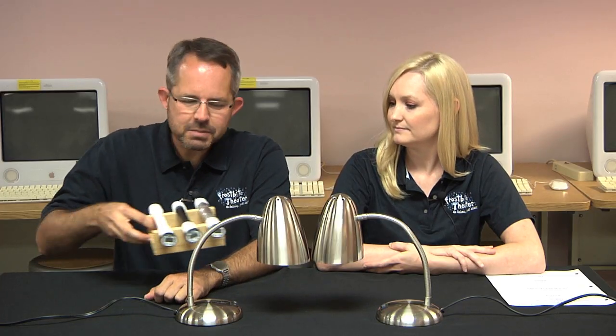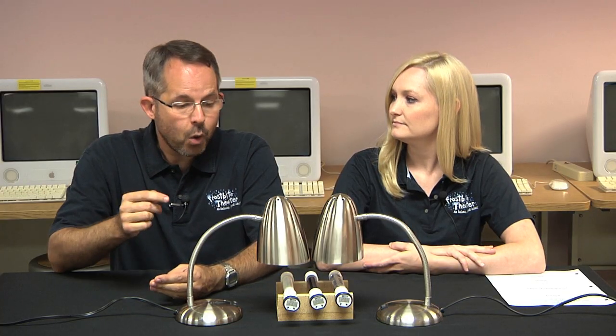We've done our best to make sure that everything else is the same: the size of the pipes, the brightness of the lights, the amount of time the lights are on. The only thing that we've changed on purpose is the surface of the pipes.